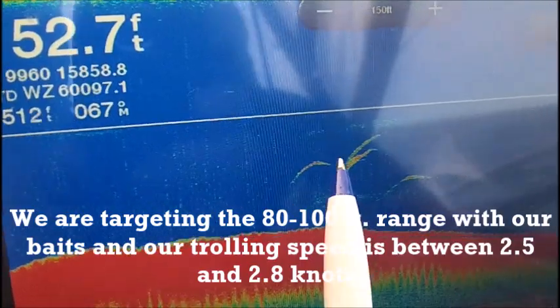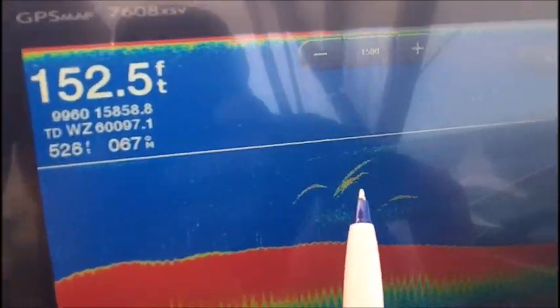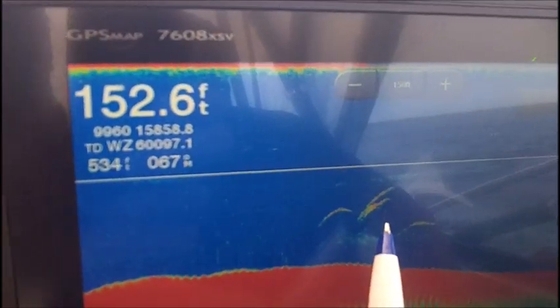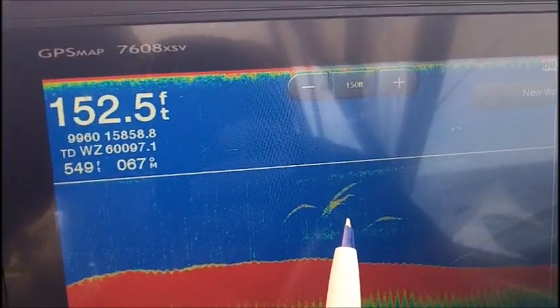We're seeing exactly what we want to see on this 8-inch Garmin — we're planting those rigs right there in that zone, keeping the speed hot. Right now we're down because we're fighting this king, but running in the 2.5 to 2.7 range to make sure that we're exactly where we need to be for the bite.